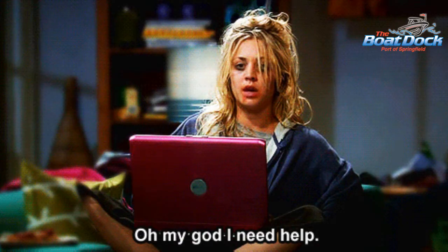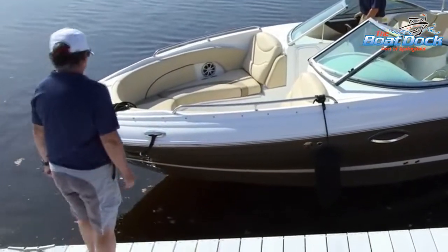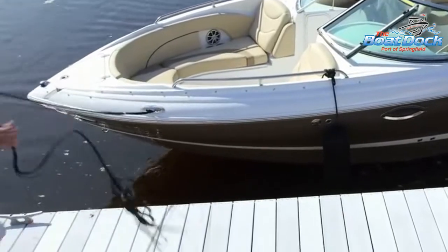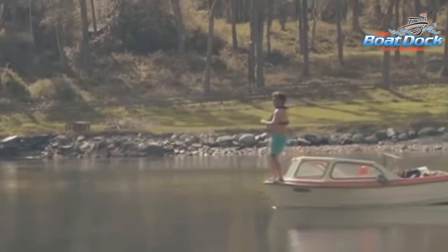Don't forget to watch your speed. Finally, there is no shame in asking for help. If the water is too choppy or you don't feel confident in your approach, toss a line to someone on the dock and have them gently pull you in. It's a better option than causing damage to your brand new hull. I hope this quick guide will enhance your boating experience.